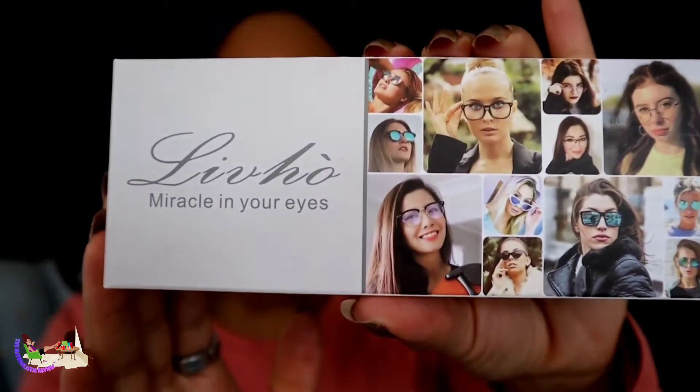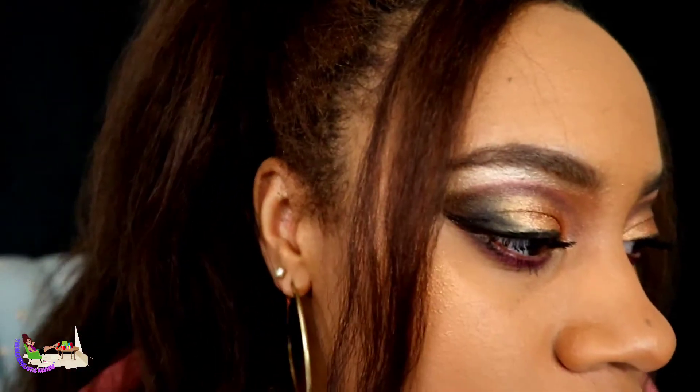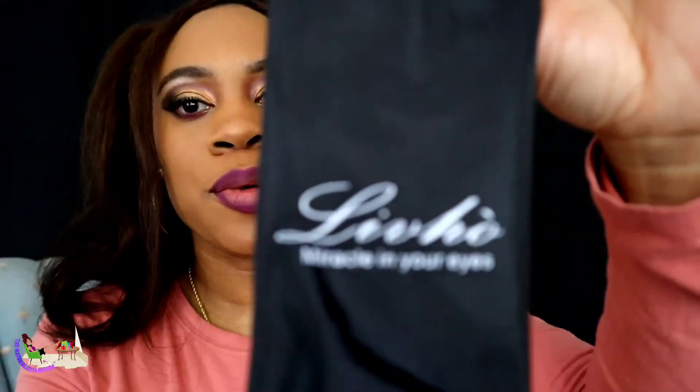Hi y'all and welcome back to the Materialistic Review. Today's quick review is going to be on some cute sunglasses. Thank you for sending me a pair — I did pick them out but I have not tried Italian designs before. I'm all up in the camera too, and they came in this cute pouch.